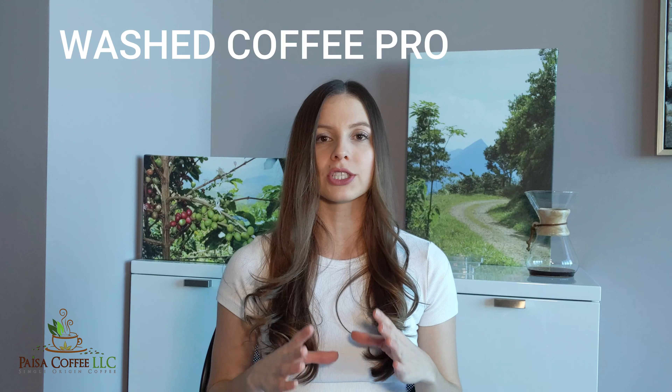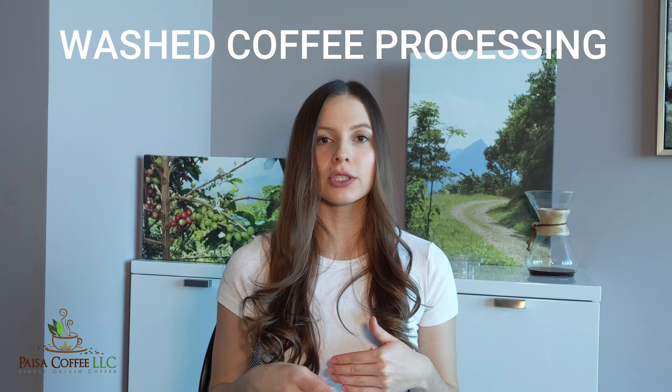Hi everyone! My name is Yolima and in this video I am going to be talking about coffee processing at the farm level. More specifically I am going to be talking about the washed coffee processing and I am going to break down the step by step that the farmer goes through at the farm level in order to produce a good coffee. I am also going to explain what are the main characteristics in flavor that this process method will give us. So if you want to learn the step by step to process a washed coffee then keep on watching.